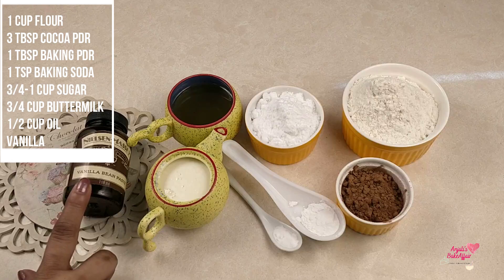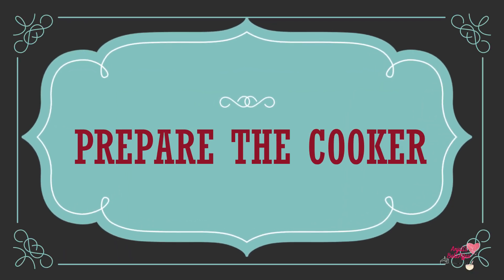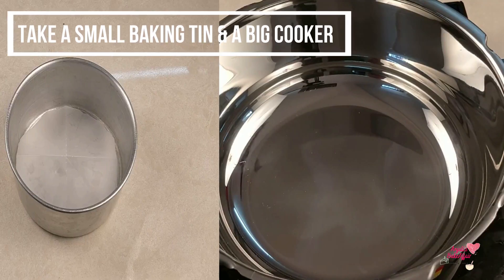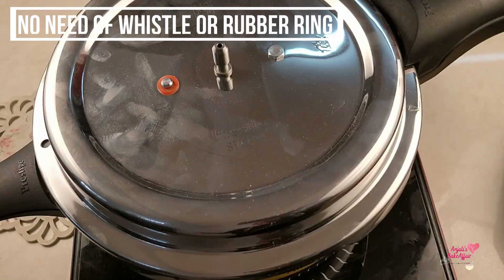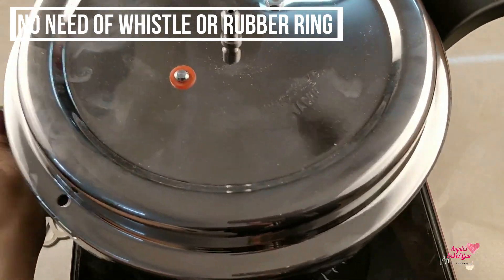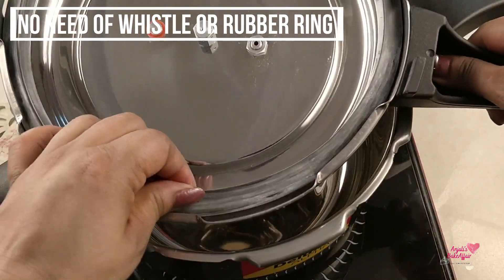Just a few points to keep in mind. The first thing is that the size of your cooker should be substantially larger than the size of the baking tin that you are going to use inside it. This cooker is going to act like our oven — we are going to transform it into the oven. You do not need the pressure weight on top and you do not need the ring inside the lid — take these things away.